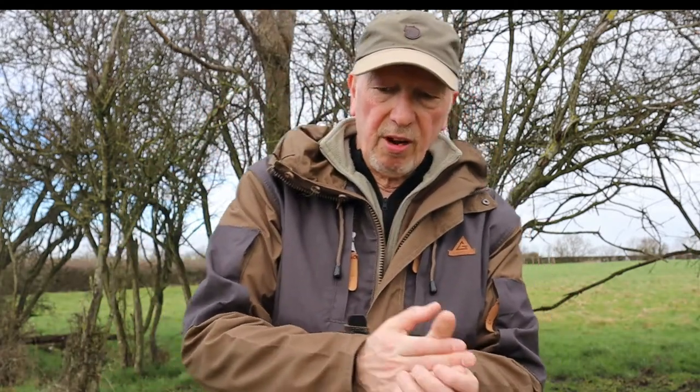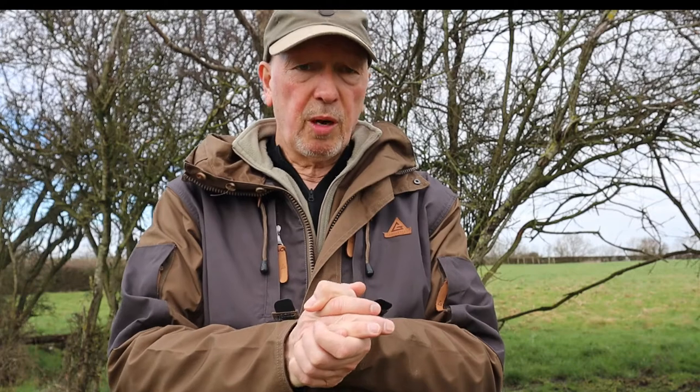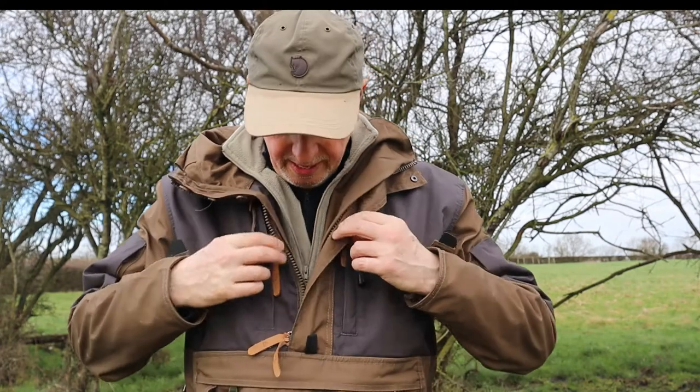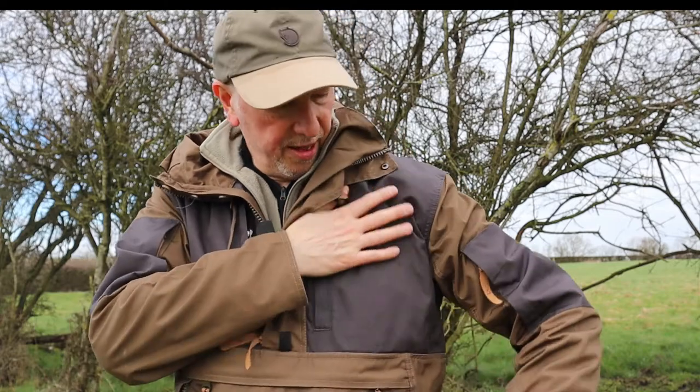It's something I've been looking at for a while — anorak or smock type garments. I've got a good summer and dry setup, but I wanted something a little bit more substantial for the winter, and this fits the bill really well. There are things I don't like about it, which I'll come on to, but let me tell you what I do like first.